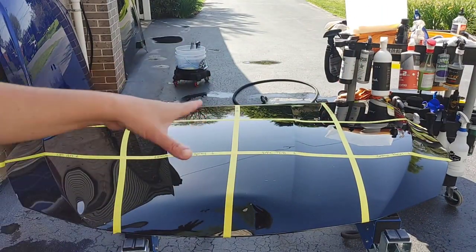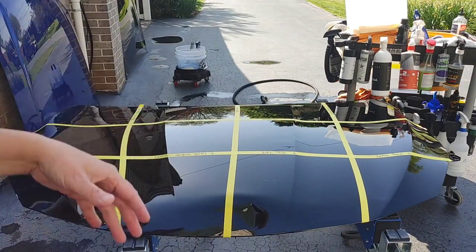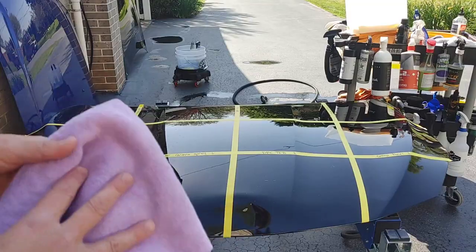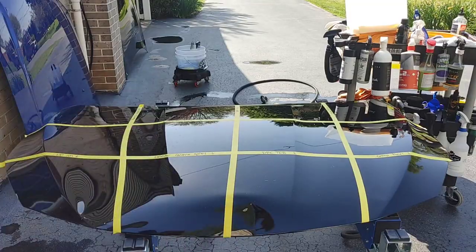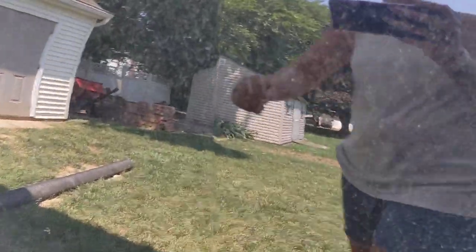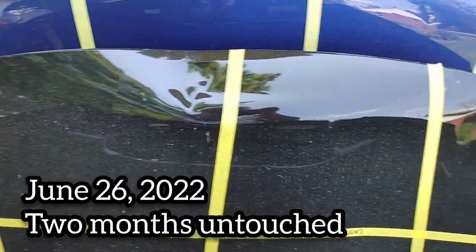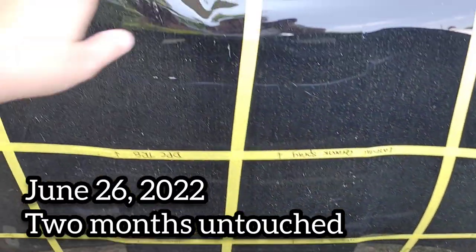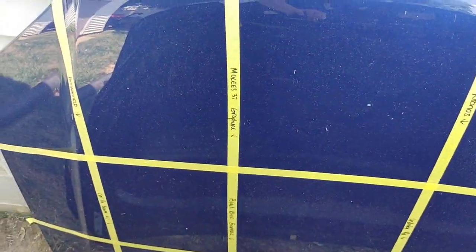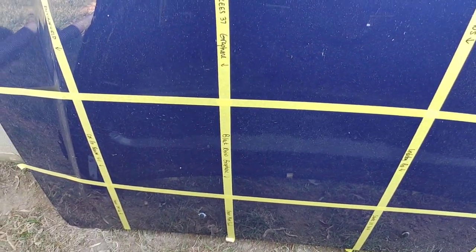We're going to let those sit for 10 days — that's extreme, some of these might actually require 10 days. We'll give a full 10 days to set up in the garage out of the elements, and then we'll start our torture tests. After sitting in my garage for 10 days, I put it outside and it sat there for the last two months. We are now June 26, almost two months later, and we've got a lot of rain, a lot of dirt, a lot of staining gathered on the test hood.